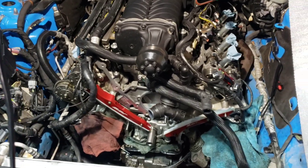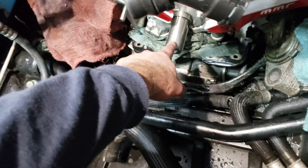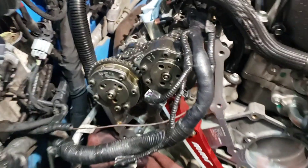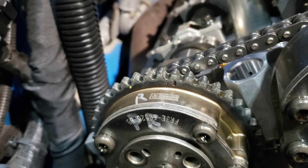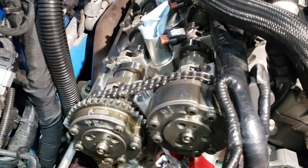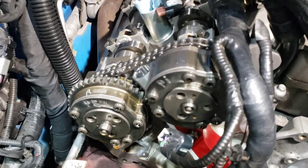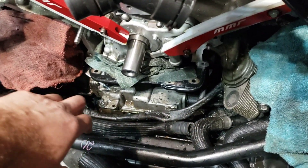I'm going to explain how to take it apart real quick. Basically you want this keyway at the 12 o'clock position. When it's at 12 o'clock, the R right here should be facing up just like that, and also the QR code should be facing up. If it's not facing up, go do a full 360 and bring the keyway back to 12 o'clock and then it should be lined up. Once it's at 12 you can take the tensioner and chains off, and then you want to rotate it clockwise to 5 o'clock.